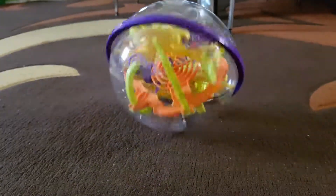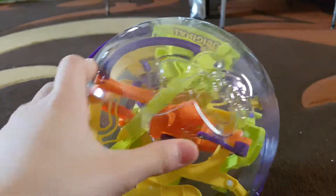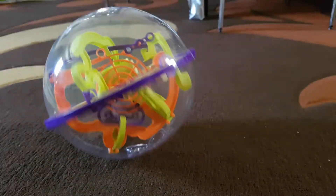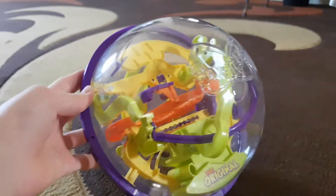You can get the Perplexus from Amazon or maybe a toy store if they have it — we got this one from Amazon. It's pretty cheap I think, so you guys should try it out. I'll see you guys in the next video. Bye!